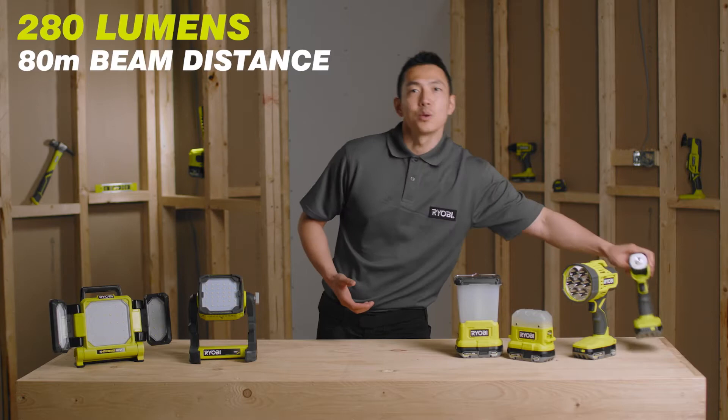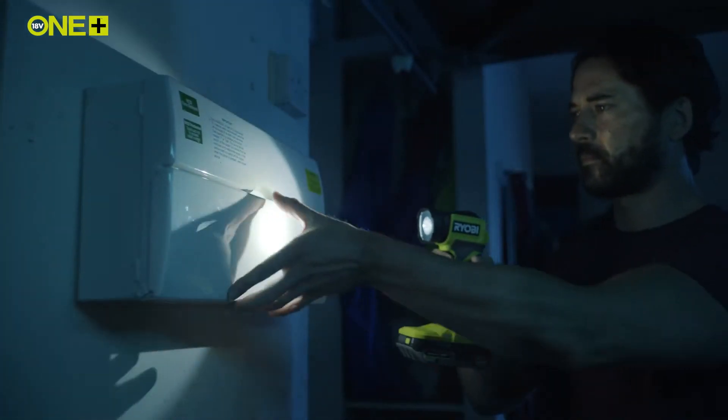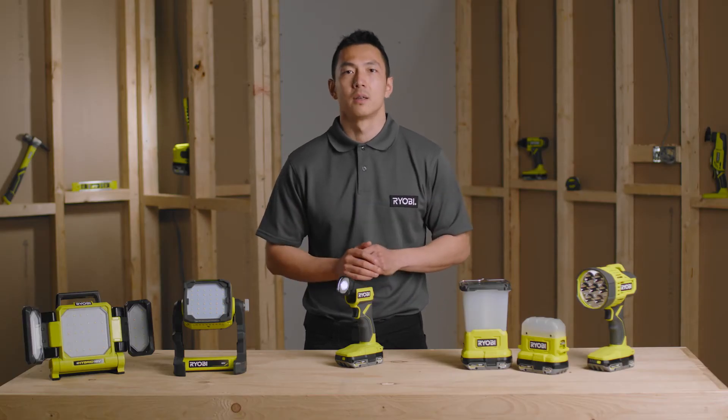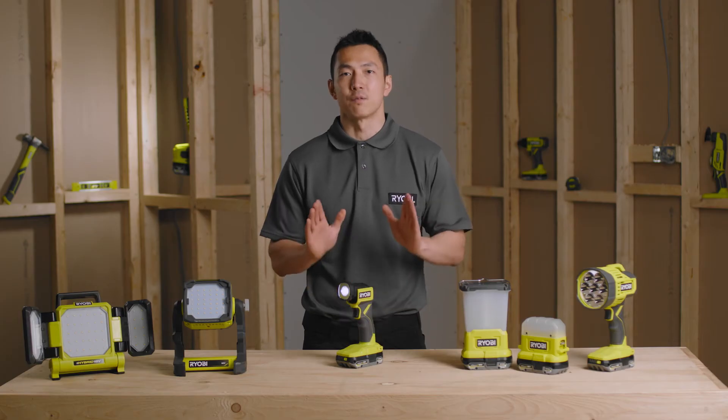First up is the handheld OnePlus light. With 280 lumens and a round beam distance of 80 meters, this light is perfect for a variety of inspection jobs at home or outside. You can also use this light as a self-standing work light, leaving both hands free to work on the task at hand. The light head pivots and redirects the beam to exactly where you need it, giving you added flexibility.